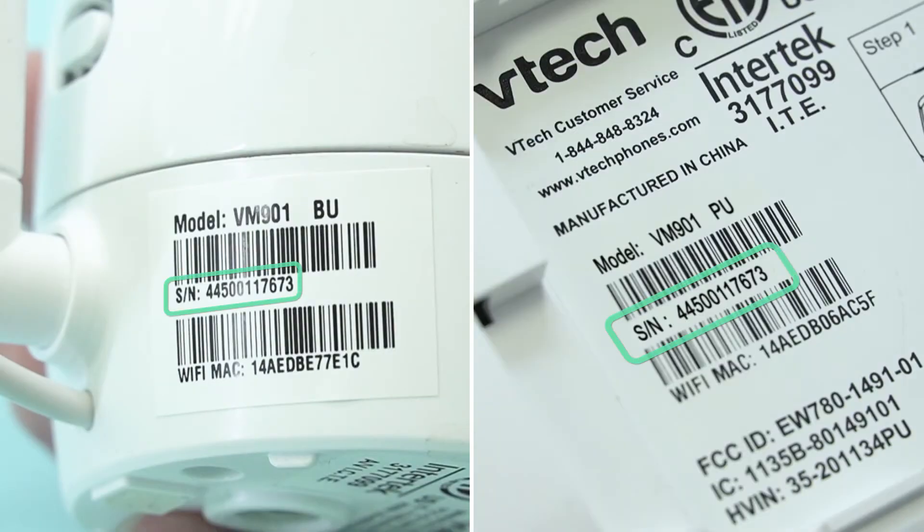You should see a serial number under the first barcode. The first three letters in the serial number indicate the software version.